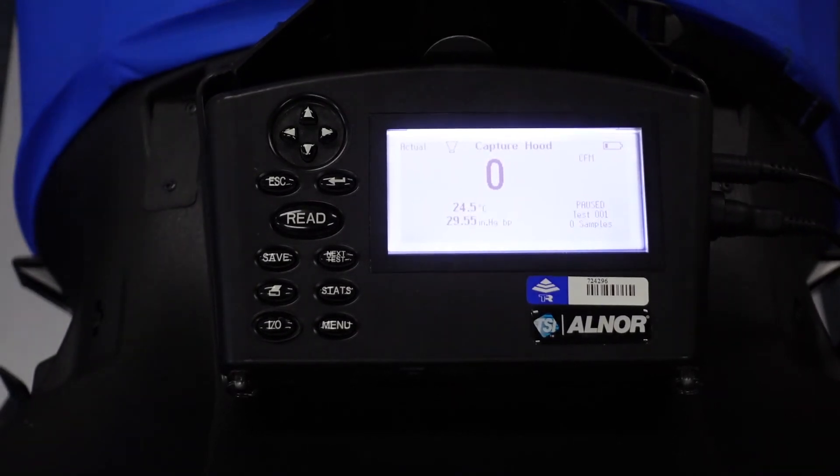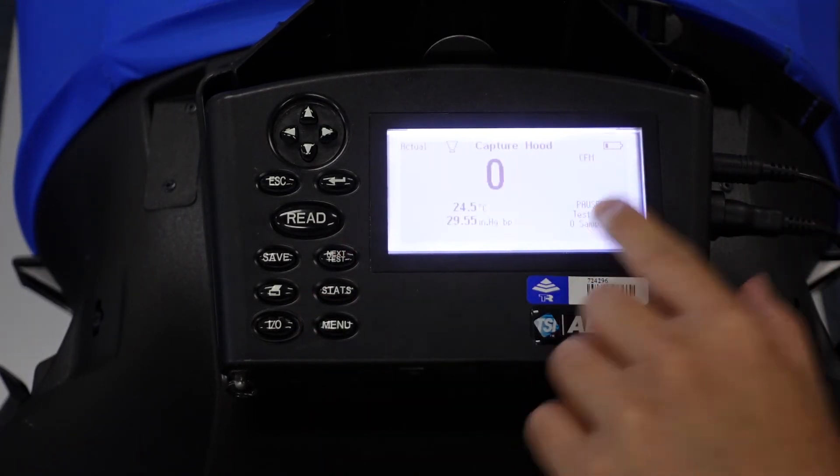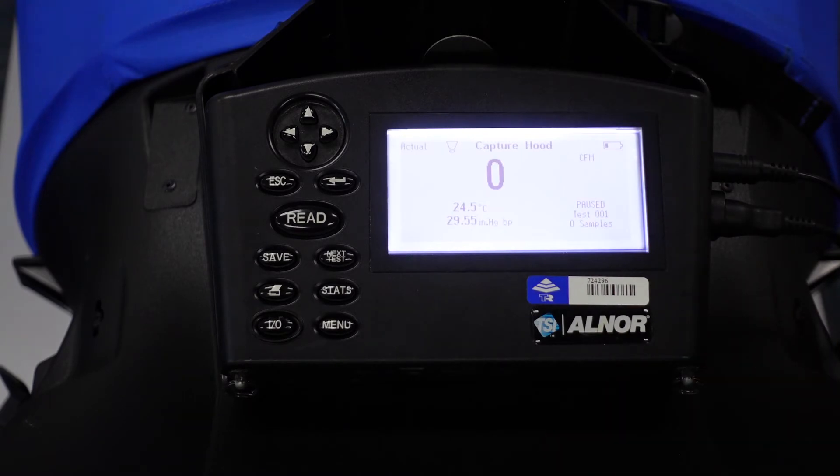Now we're going to demo how to use the Balometer so you can measure CFM and also temperature. For the measurement range, the volume range — minimum and maximum — it can measure 25 up to 2500 CFM (cubic feet per minute). Currently we are seeing zero values because it has been paused. To demonstrate this, we are using a simple fan to replicate air flow.